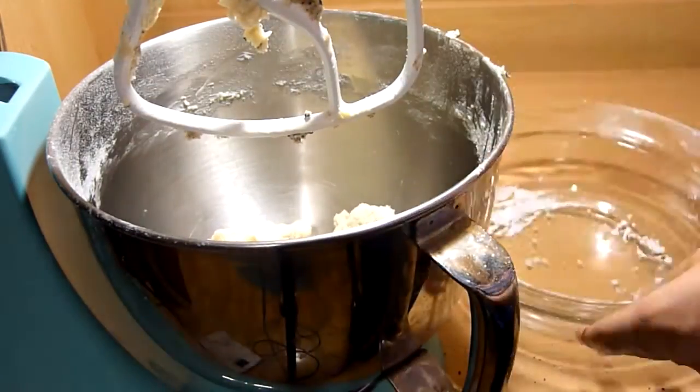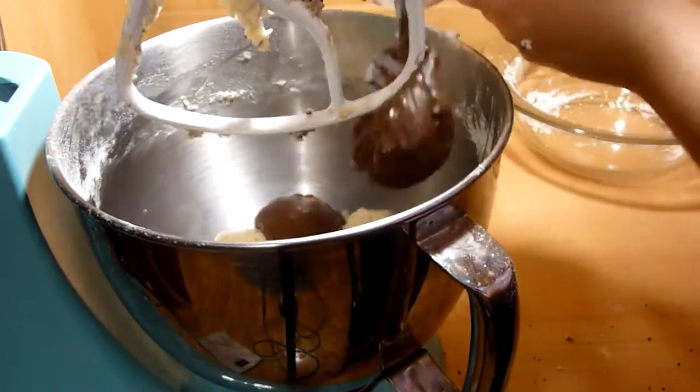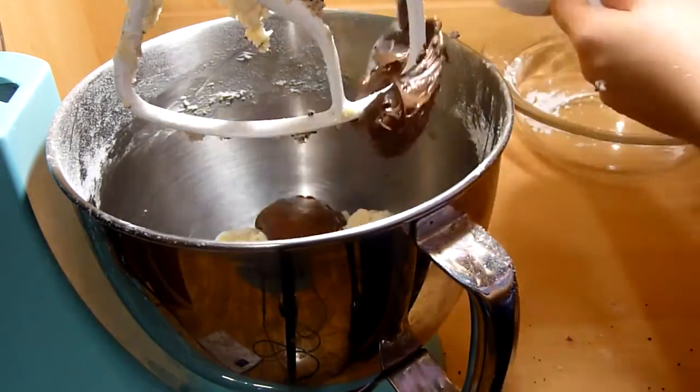Place the other half of the dough back into the mixer and add the Nutella. Mix until it is nicely combined.